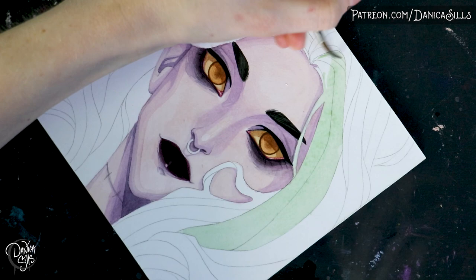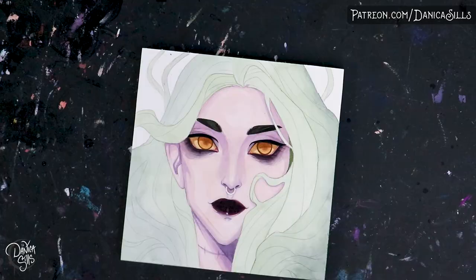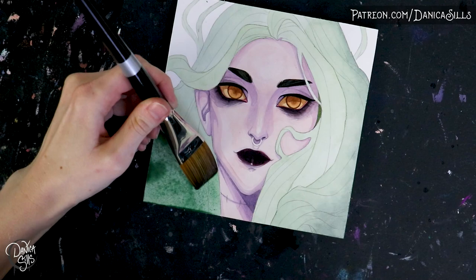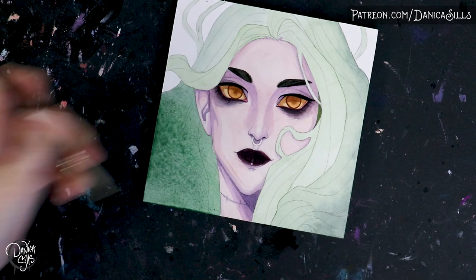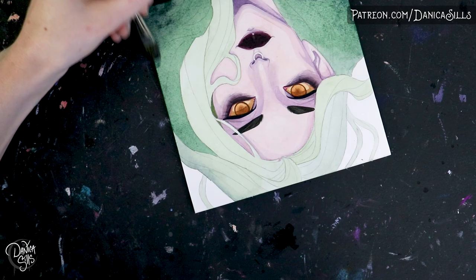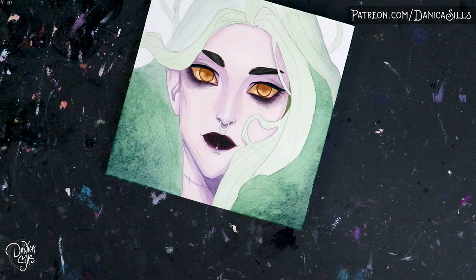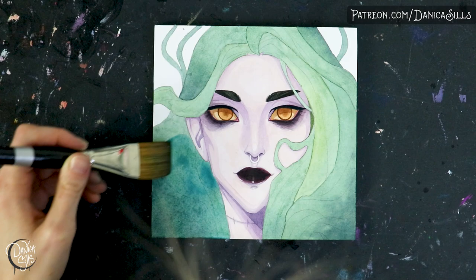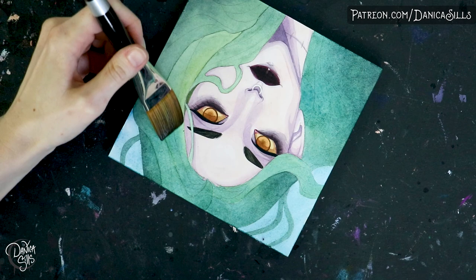"Golden," which is the name of this piece, is available as a print or as the original — there's a link in the description. Retrospectively, I do wish I had made her skin just a little bit warmer, a little more golden. I wanted everything to have a hint of a yellowy glow — her eyes are yellow and orangey colored, and her hair, while green, I wanted to be a little more yellow-green around her face so it almost has this radiating glow. I think adding that little extra pop of warmth would have made the glowy lighting source feel a lot more present.